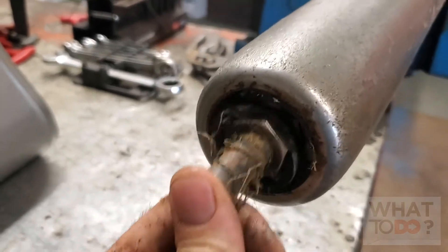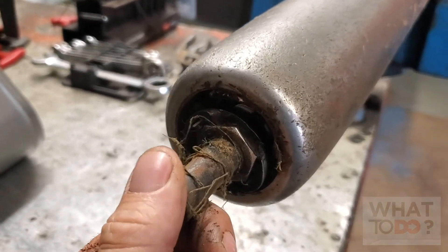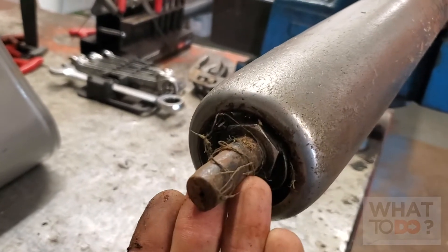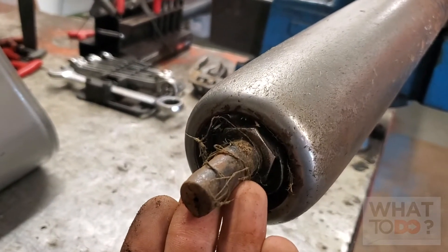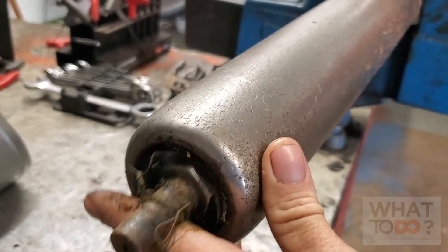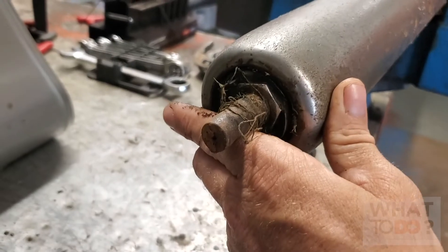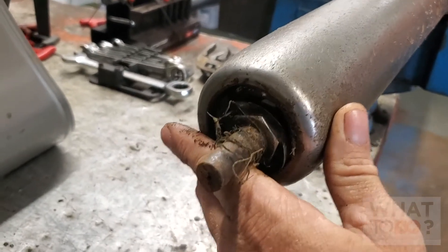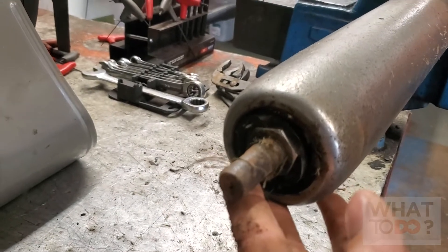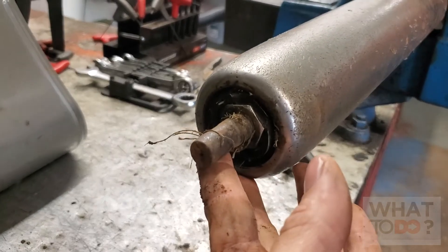When one of these rollers starts going bad on just one deck, it's going to be cutting low — because when the roller hits the ground that shaft pushes up, so your deck goes even lower. You have to have all your bearings tight or it's not going to be cutting level. But we're going to do a separate video on rebuilding these; today we're just swapping these rollers out with ones that are already rebuilt.